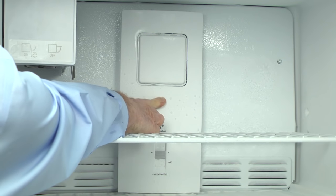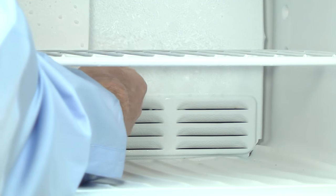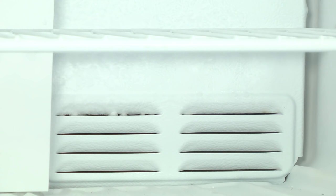You're probably watching this video because you see this, and your refrigerator isn't cooling very well. Your refrigerator is supposed to automatically defrost that evaporator every eight hours or so. When something goes wrong with the defrost system, frost builds up and clogs the passages that move cool air from the freezer to the refrigerator, causing it to warm up.